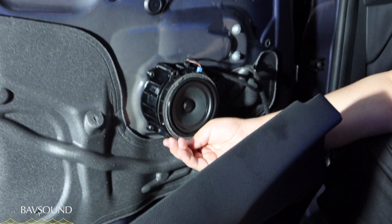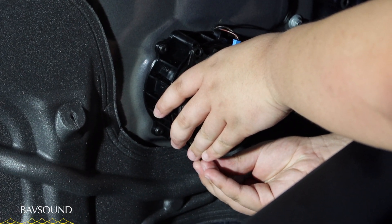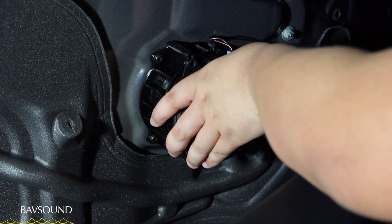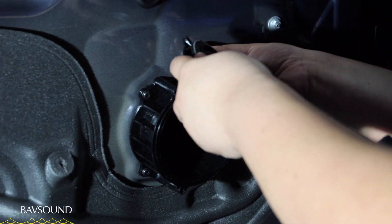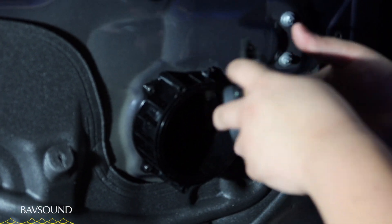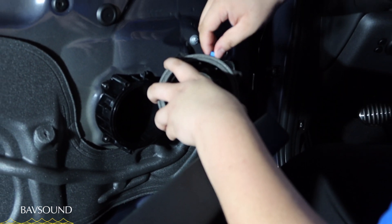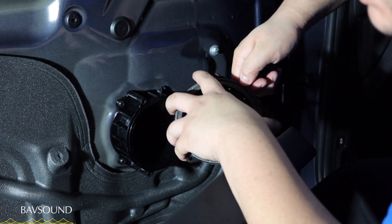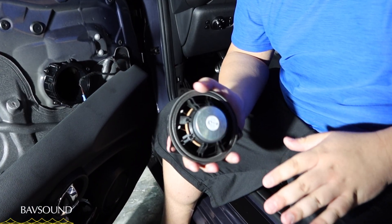With the third screw removed, carefully set all screws aside in a safe place. The door speaker is now free — it's held up by one cable. Just pop the cable connector out with a firm tug, set the factory speaker in a safe place, and we're ready to get the BAV sound speaker and install it on this door.